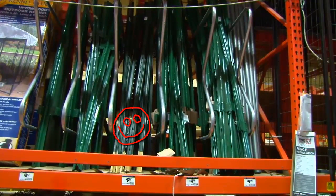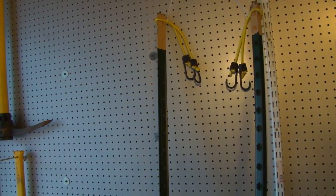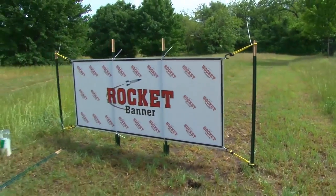I prefer this one over the other for two reasons. First, it's just stronger, and second, it has these little ribs or nibs every couple of inches, which come in very handy in helping to position and secure the banner to the attachment points, keeping the banner taut and looking good. They cost about four dollars each.